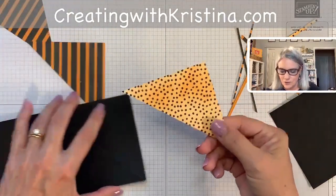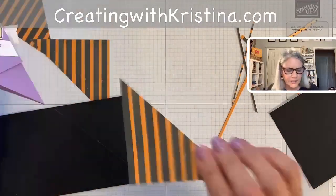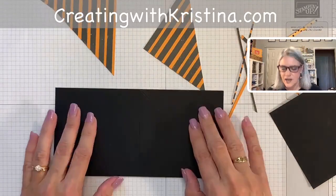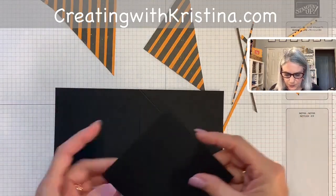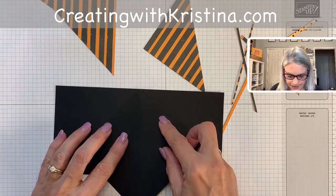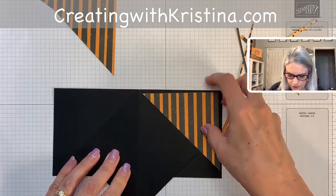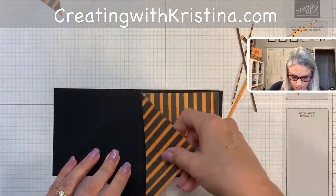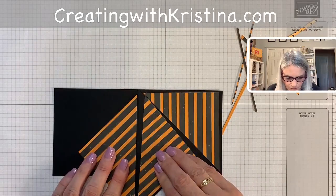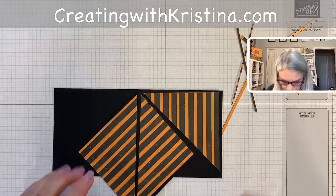You can see this piece came from where I had colored it earlier, but I'm using the other side now. One side you don't have to put DSP on — this piece here is going to fold in underneath, so we are going to have designer series paper here, here, here, and here. This piece gets tucked underneath so you won't see it. It's just three-sided.